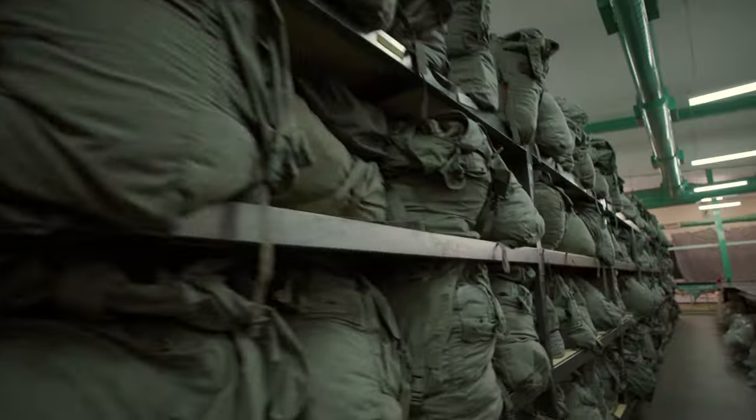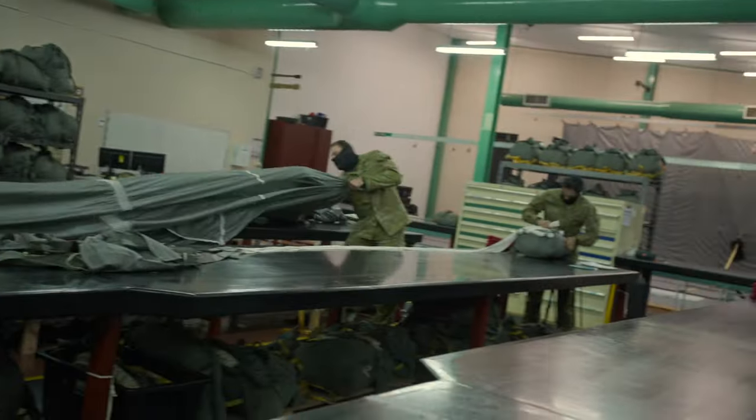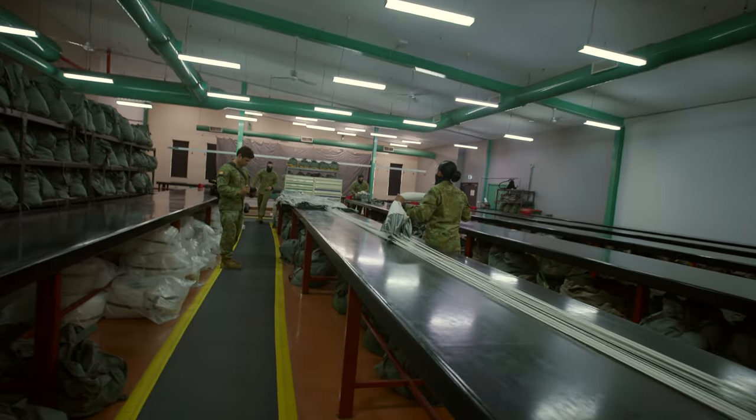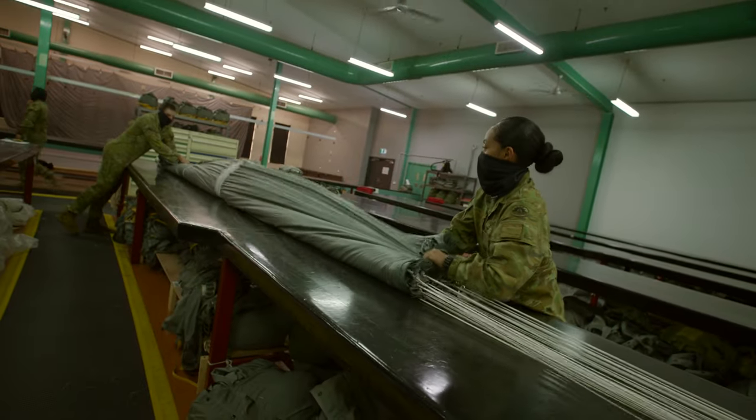Hi, I'm Rob, a parachute rigger at the Australian Defence Force Parachuting School. I also have qualifications as a free-fall instructor and a tandem master, which allows me to teach students how to fly as well as packing their parachutes. The satisfaction comes from training someone who's never done it and is really scared, all the way to being confident and skilled at getting out of a plane. It's technical work and I love that.